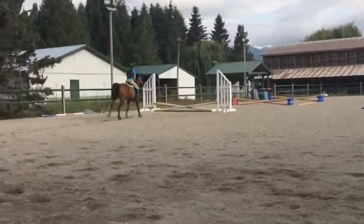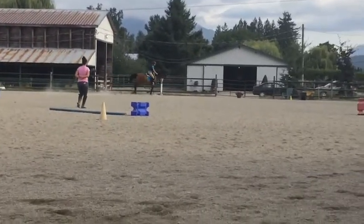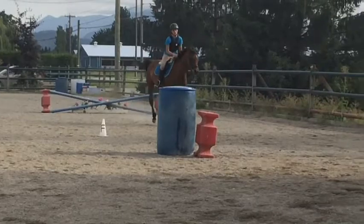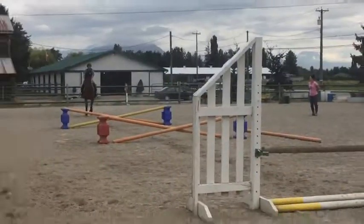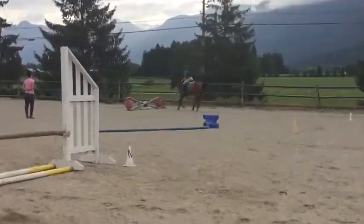Hey guys, welcome to the video. Basically this week it's just riding — no routine, no nothing. It goes straight into warming up jumping because I already did the warm-up portion of my lesson off-camera. Since I already had warmed her up, I just started warming her up jumping in my lesson. We were working on distances and having an even rhythm. I haven't really edited too much out, but I'll walk and talk through this.